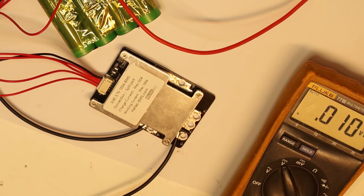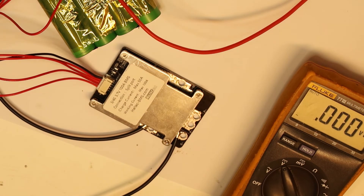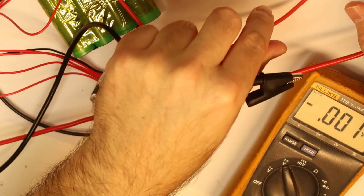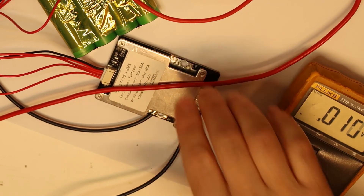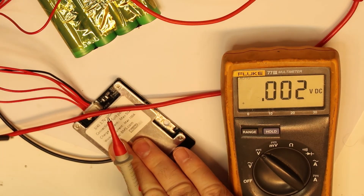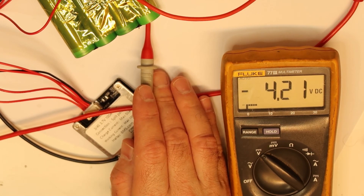Now let's try the charging to see that at least the balancing is working. I will apply maybe 17 volts at 1A — let's see what is going on with the charging. So I'm connecting now the charger to the charge port, and it is charging — you can see it is charging. Let's see if at least it will stop charging the cell that is already reaching its limit.